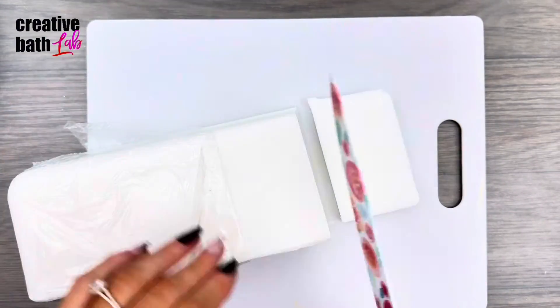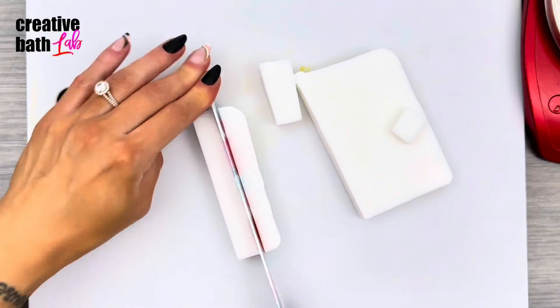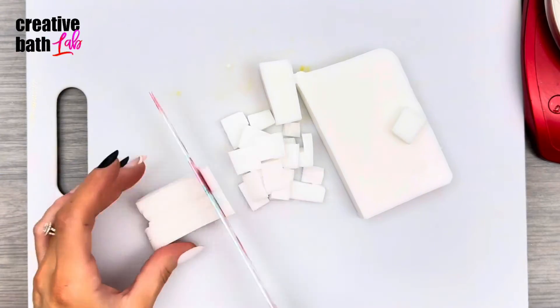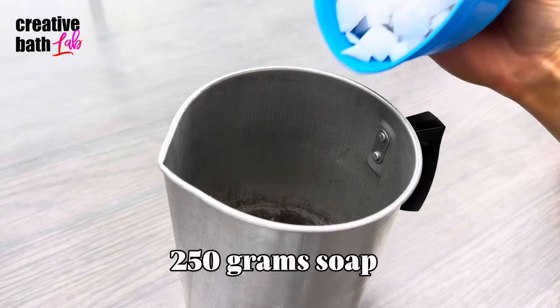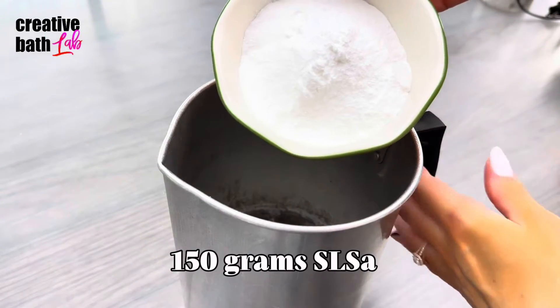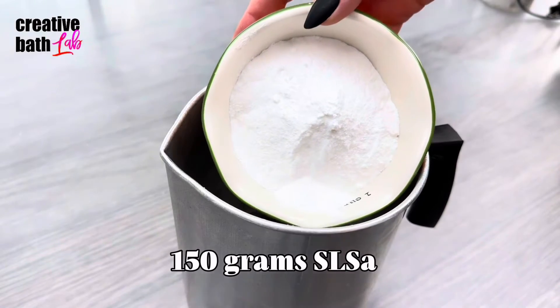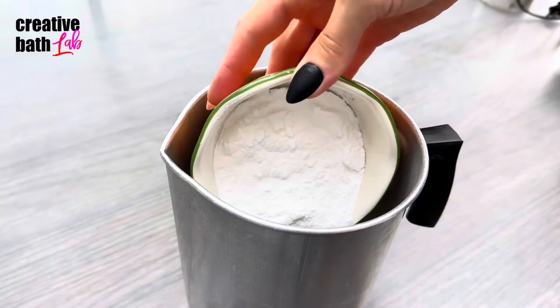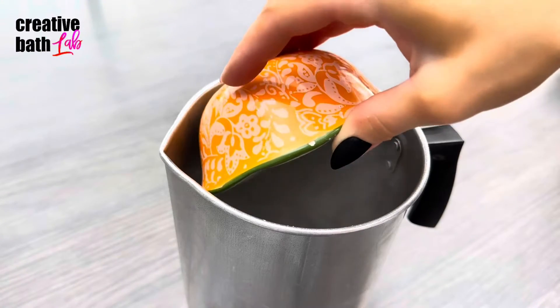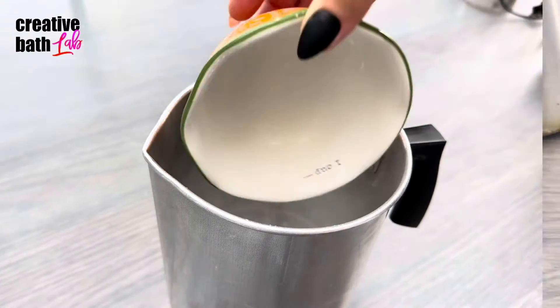Chop the soap so it melts evenly. I tried several different bases and they all worked about the same. The powder surfactant serves as an emulsifier — it gives the soap a smoother consistency and makes it more creamy. It also creates additional suds, foam, and lather.